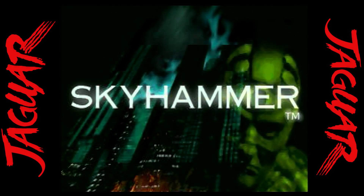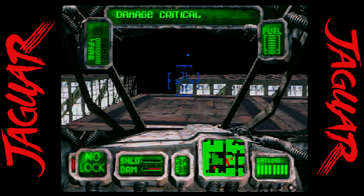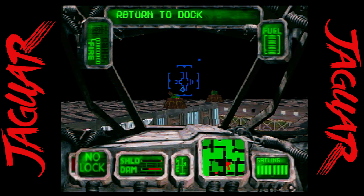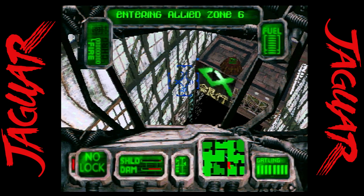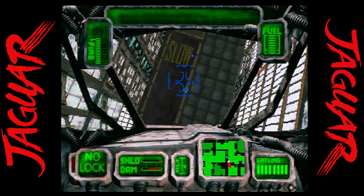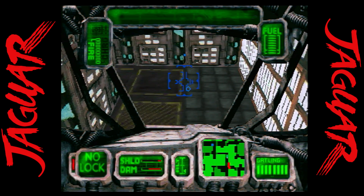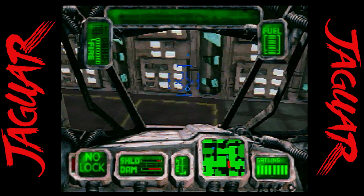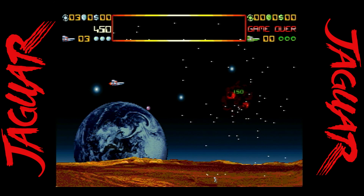Skyhammer is well-respected among Jaguar fans. This is a futuristic first-person aircraft shooter, and I really enjoyed what they did here — it's got awesome visuals. This was an aftermarket release published by Songbird Entertainment, and they still carry a physical copy. If you're a fan of the series such as G-Police for the PlayStation, you're going to feel right at home.